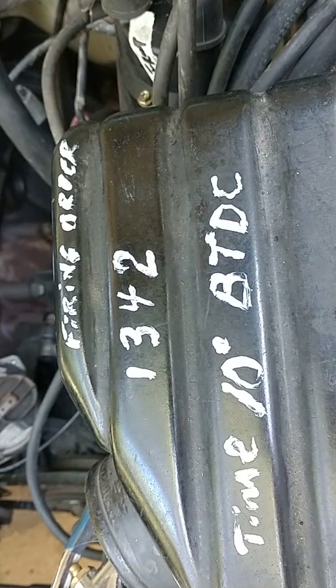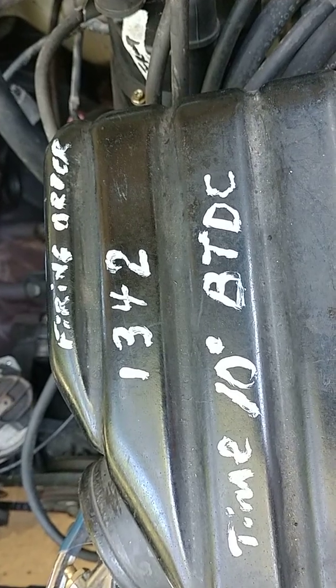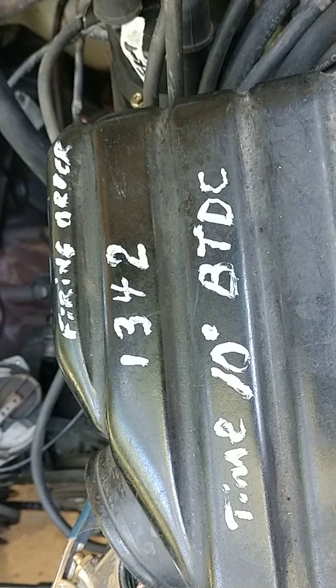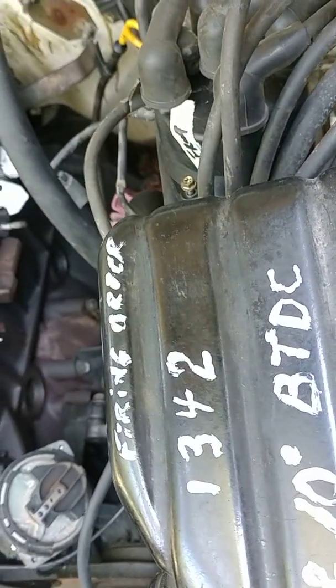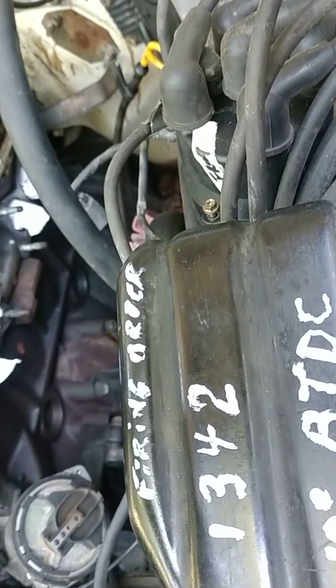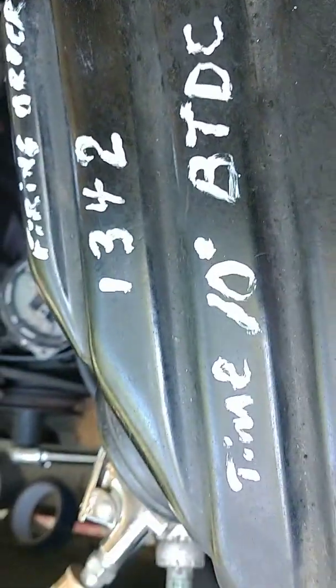We're going to talk about the firing order, top dead center, and the timing. Firing order on these is 1, 3, 4, 2. That means the first cylinder is closest to the front of the vehicle. The third cylinder going towards the back is 1, 2, 3, 4, each cylinder. So 1, 3, 4, 2 is the firing order.